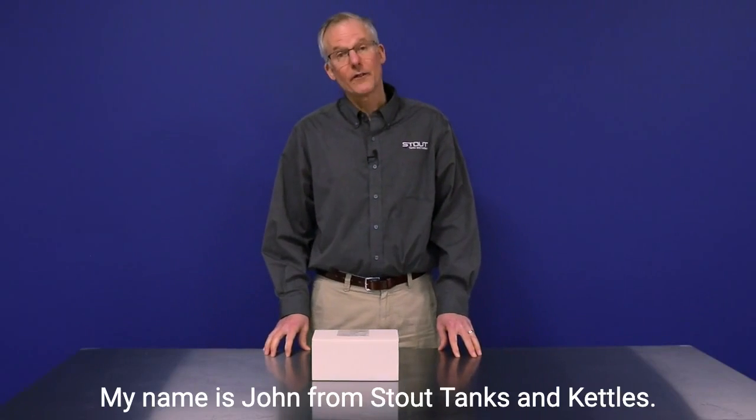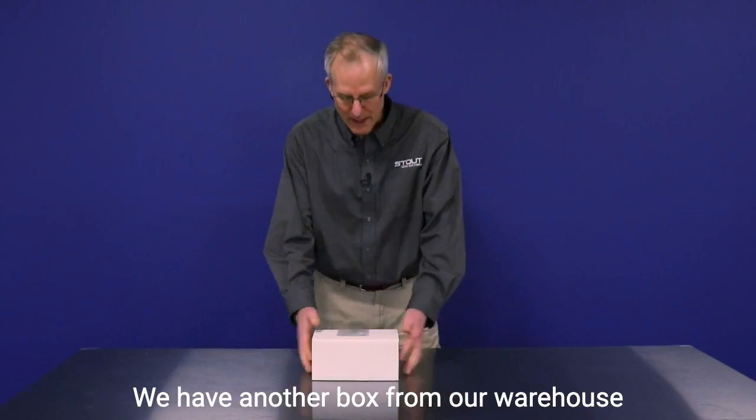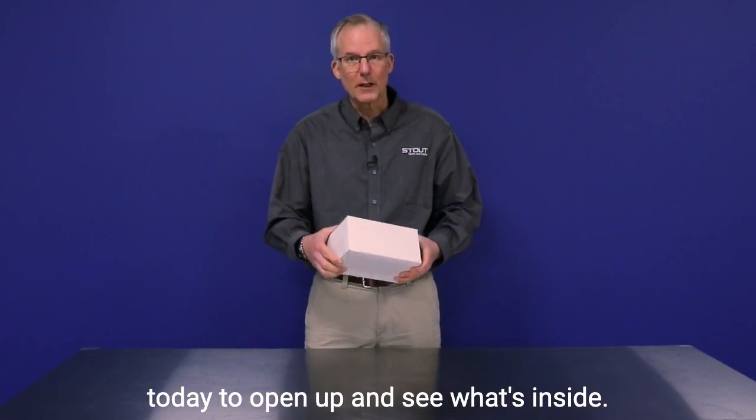Hi everybody, welcome back. My name is John from Stout Tanks and Kettles. We have another box from our warehouse today to open up and see what's inside.